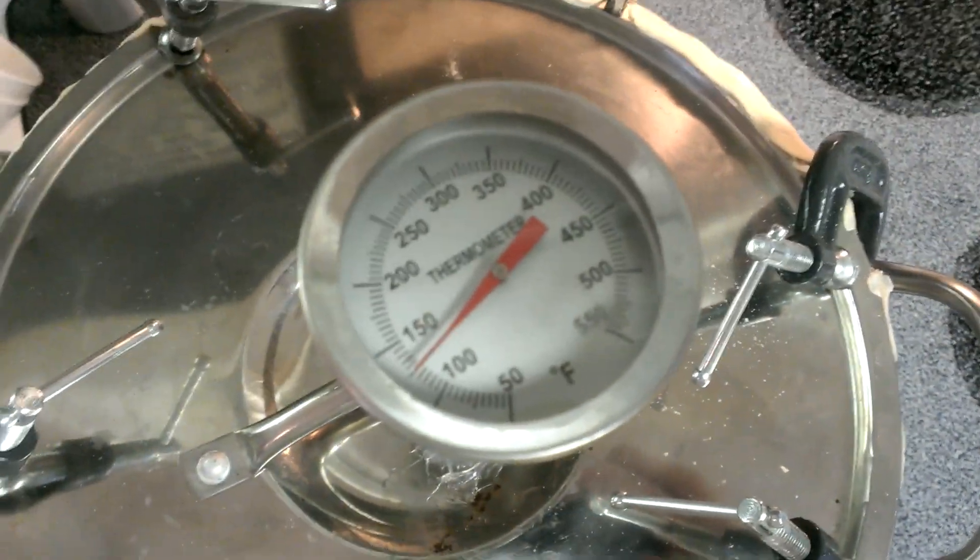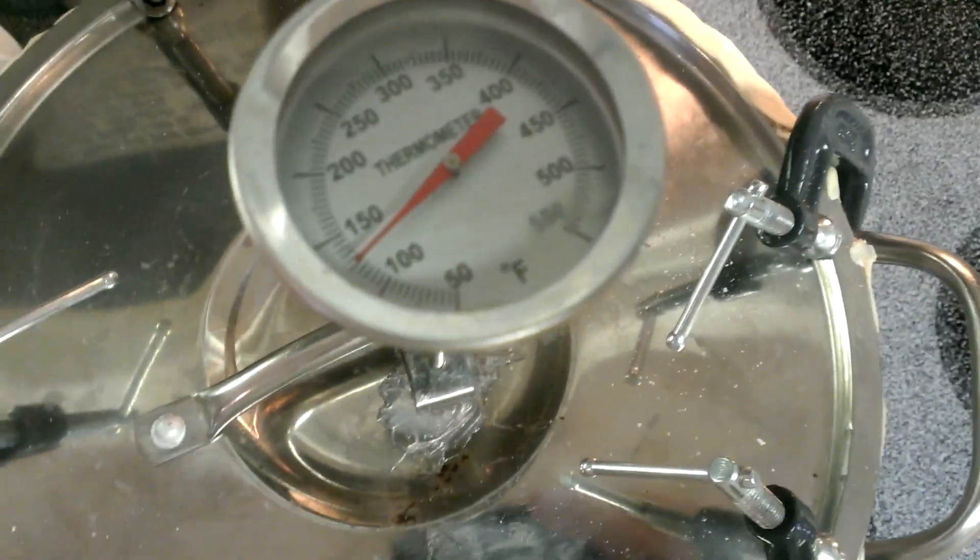Getting to about — once it jumps to about 150, which it's almost there, start producing the heads. And get rid of those. Wow, that smells super, super strong just coming out of there already, and nothing's even started. So this is going to be a good batch.